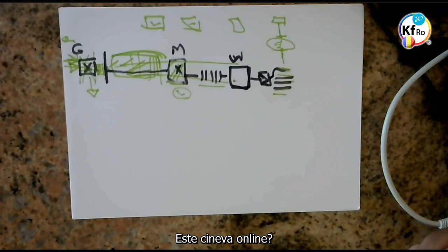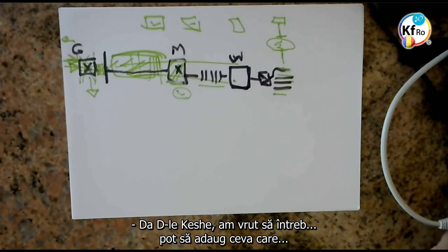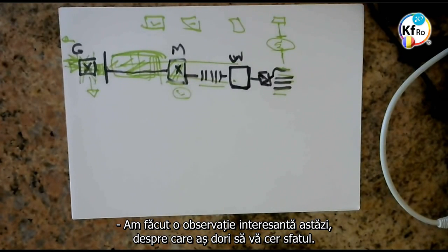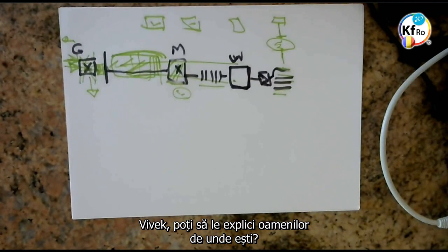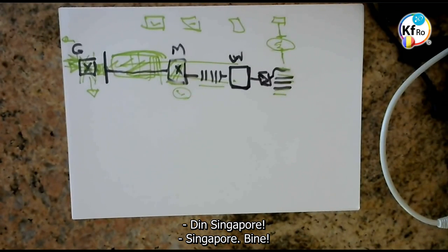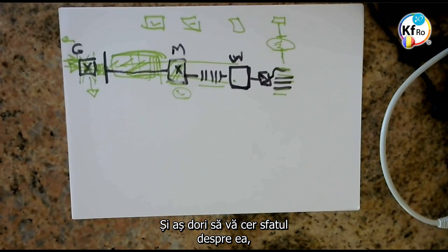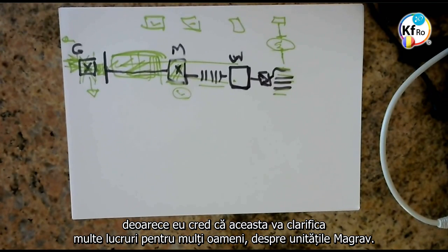Is somebody online? Yes, Mr. Keshe, I was about to ask — may I add something? Vivek here. Yes, Vivek. I just made a very interesting observation today which I would like to ask for your advice. Vivek, can you explain to our people where you are from? Singapore. Okay. I made a very interesting observation today and I would like to ask for your advice on this, because I believe this will clear up a lot of things for a lot of people who have made their own stacker units.